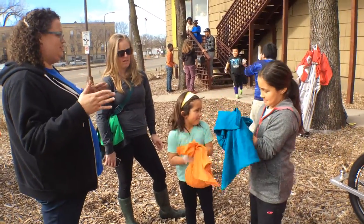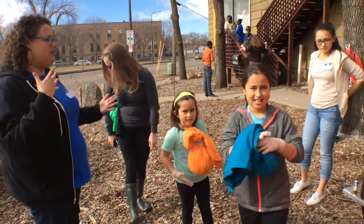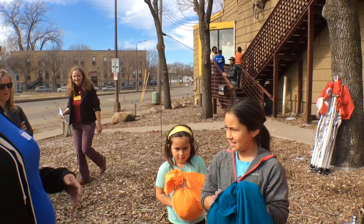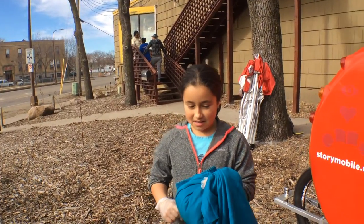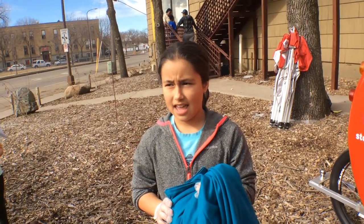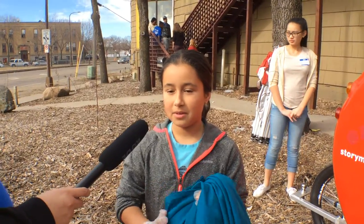Do you two feel like now you're like masters at making ice cream? Maybe? Could you explain a little bit to some of our folks here about how you made it — just talk about some of the steps, start from the beginning. What's your name? Mia. Do you want to talk about how you made it? We put milk, one cup of milk, honey, a few teaspoons of honey, and then we put some vanilla in there, and we put it in a bag. We mix it up, put it in a bag of ice, and we shake it.